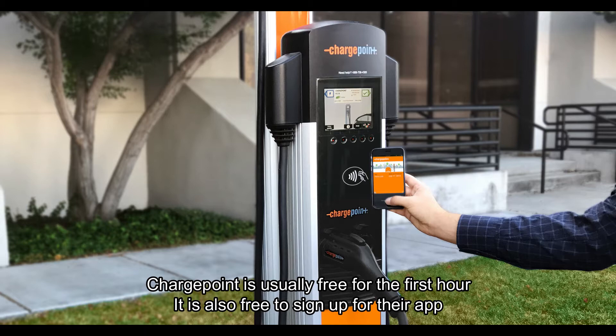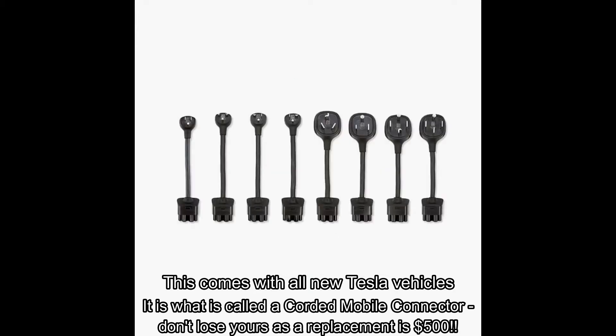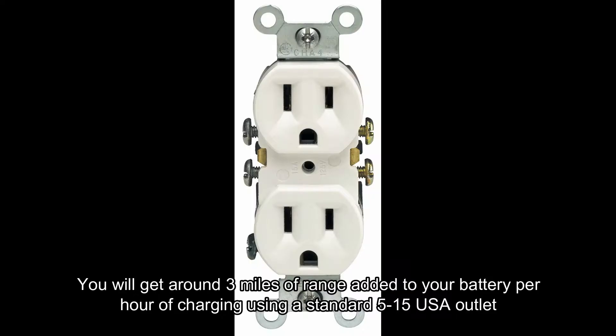If you're at home, you'll have a corded cable that should have been supplied, and it'll have different adapters on it. It plugs into a normal home outlet, but that only gets you about three to five miles of range per hour of charging.